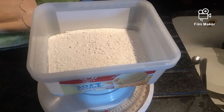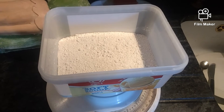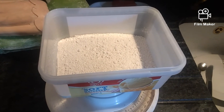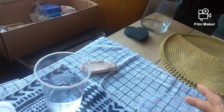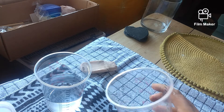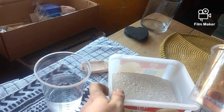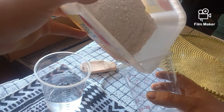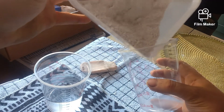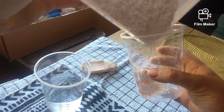So now, every 100g we need to add 70ml of water. I need to do some maths because I am not very good at maths, but we need around about 290ml of water. So now I have got my plaster of Paris and I need to tip that back into the container. You don't want to dump it all in at once because you get clumps.